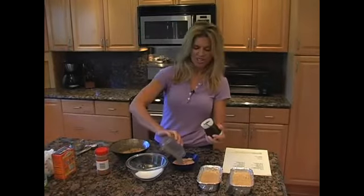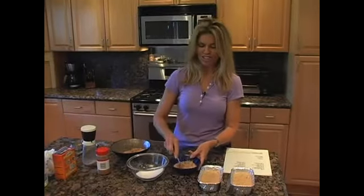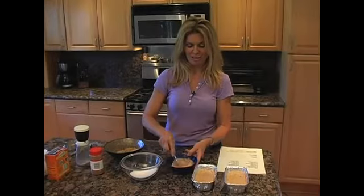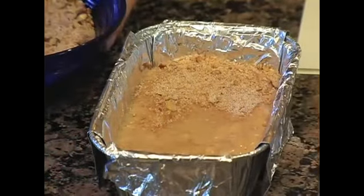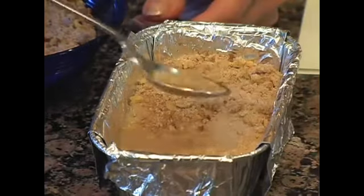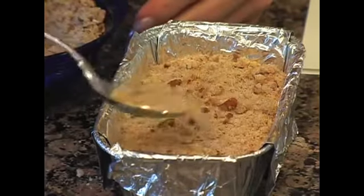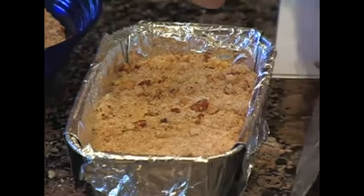I'm going to add a couple more nuts just to make it extra special, because you're e-village viewers and I want you to be so delighted and happy when you make this fabulous banana bread. Then all you do is take a spoon and loosely dust the top of the banana bread with this brown sugar, nut, and cinnamon mixture.